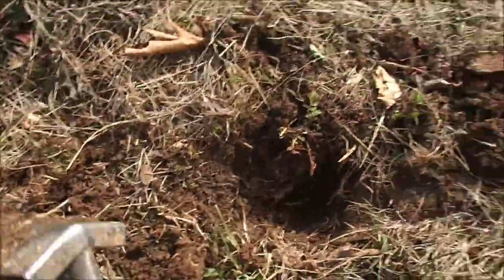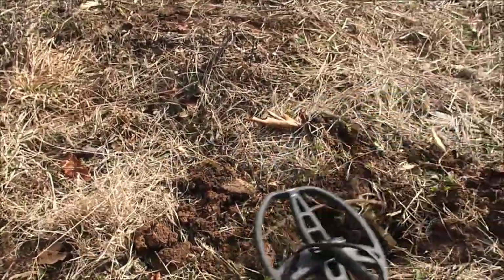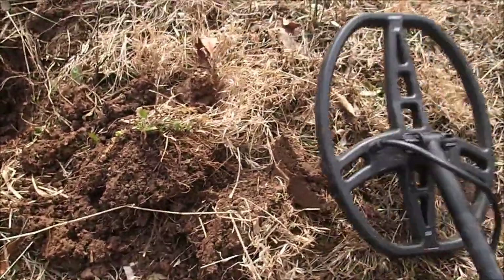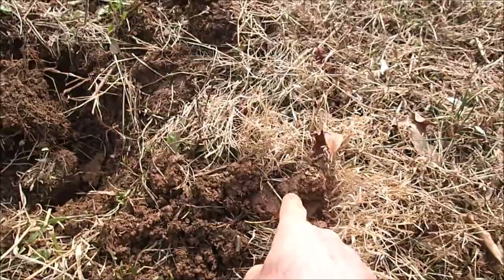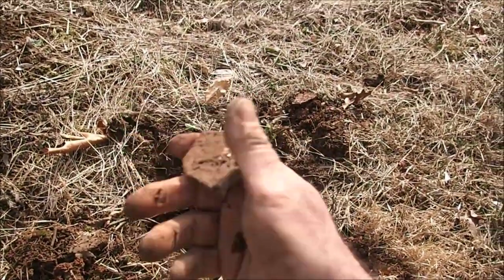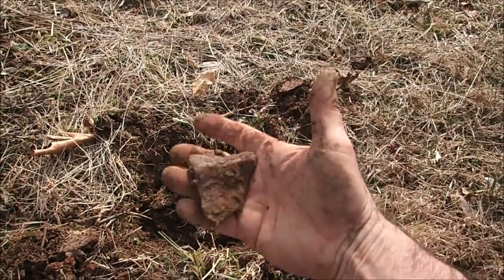Sounds like iron right there, didn't it? That's a rock. It came out from down beside the rock there and it's iron - at least it sounds like iron now. Yeah, there it is - another piece of that pot. Still pretty exciting for me though. It's a nice old piece of iron. So far we have one spoon and three big chunks of an iron pot.